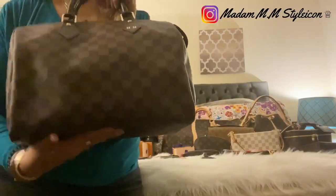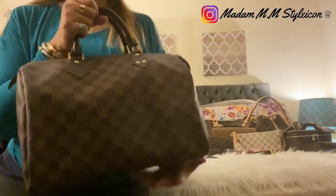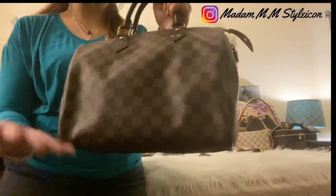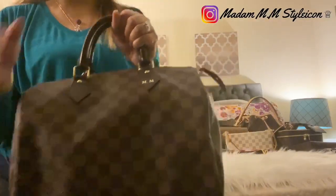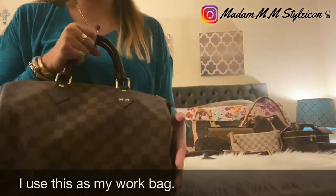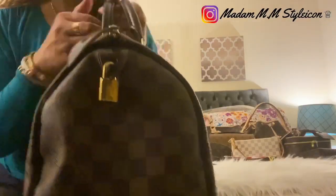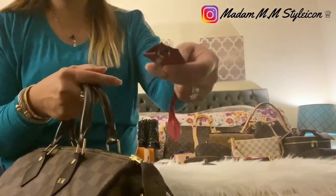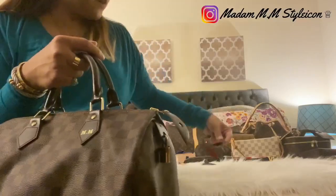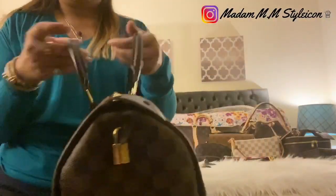The Louis Vuitton Speedy is an iconic bag because of Audrey Hepburn — she requested a Speedy 25 and they made it for her, which is why it's been such an iconic piece. All the Speedys are iconic, especially the Speedy 25, but mine is the Speedy 30. Let me show you: this is the front, this is the side, and on the other side it has the lock. It comes with two keys, and on the other side there's a leather tab that says 'Louis Vuitton Made in France.'